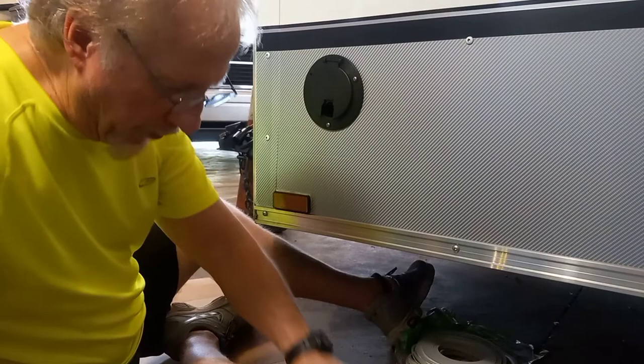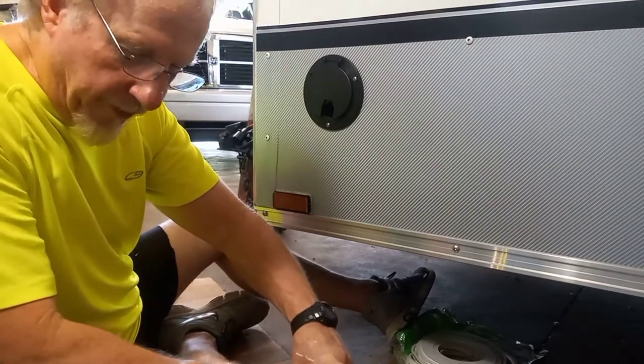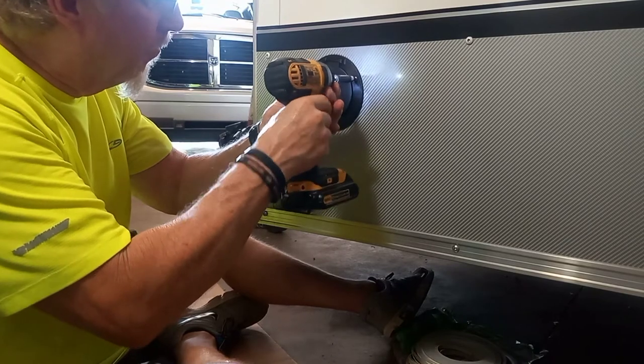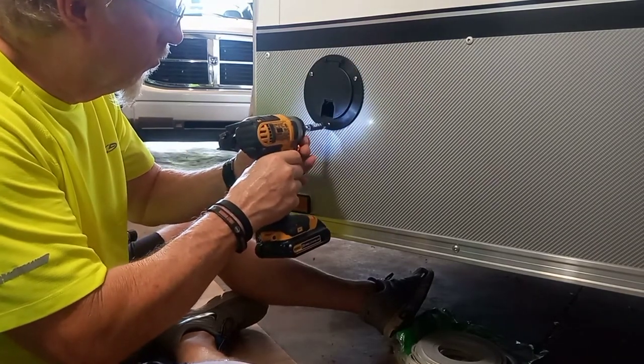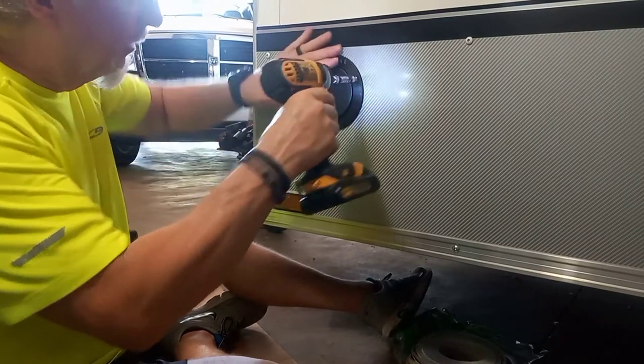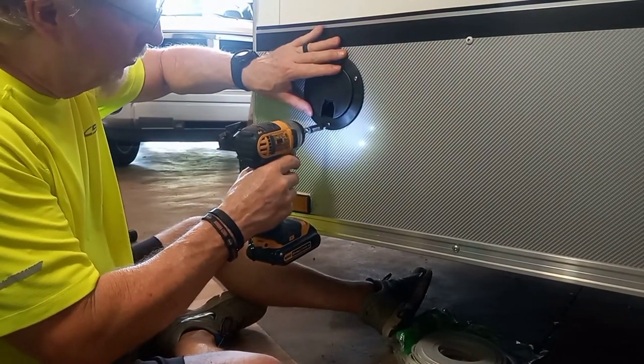I'm not tightening them all the way down yet — I want all three of them in first. Now we'll snug it down a little bit. Real nice. Not too tight — you can actually use a hand-held screwdriver.